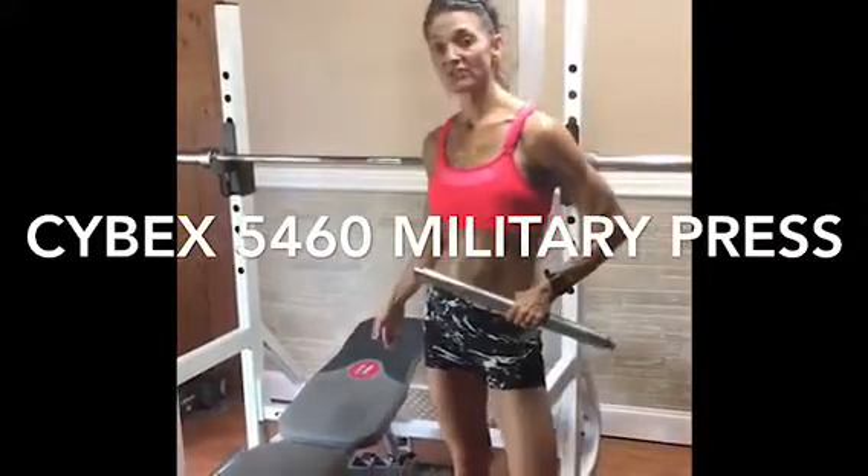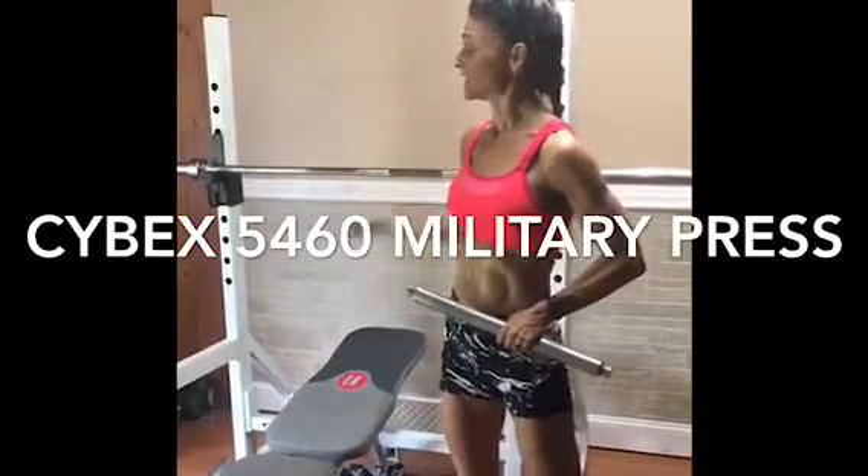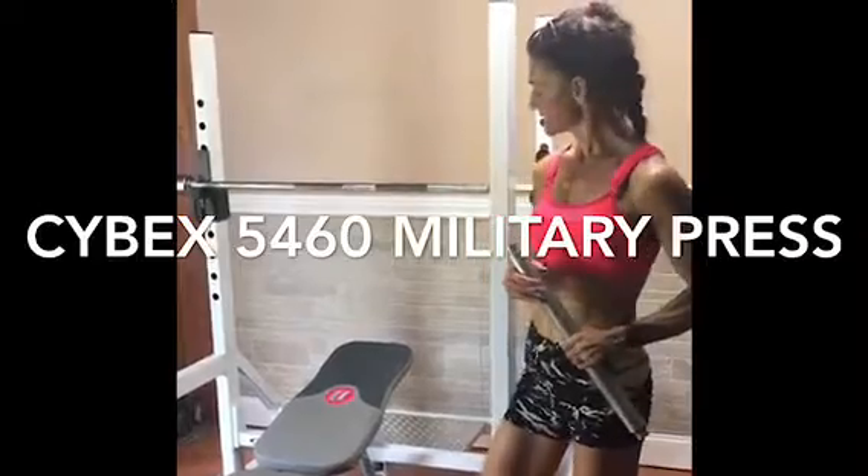You can take out the standard utility bench, put an adjustable bench, and do chest press. I've easily done squats with this shoulder press.